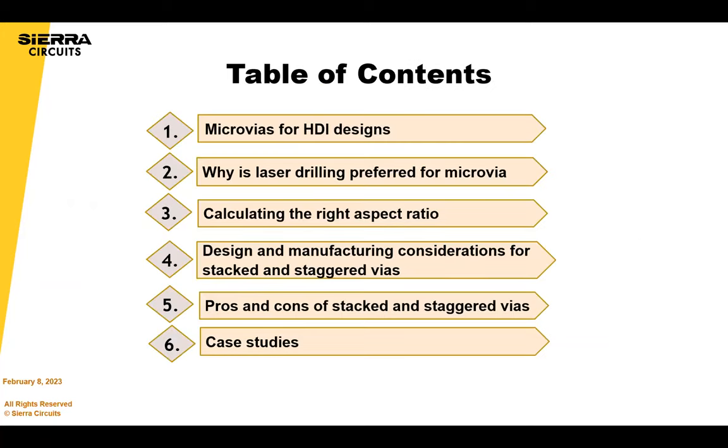Here's the table of contents for today. In the beginning we'll go over some basics quickly, and then we'll go into some design tools that we offer free on our website, and then talk about some examples of stackups and how our build strategy works for those stackups.